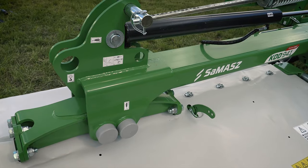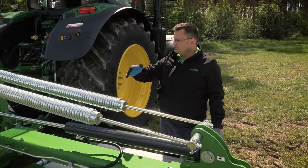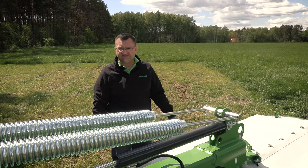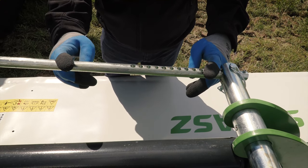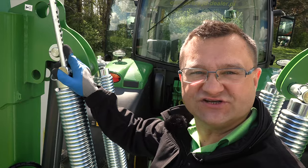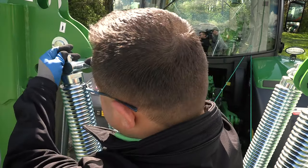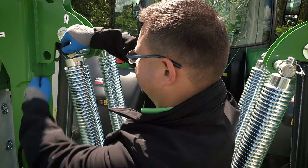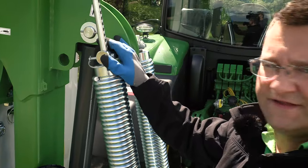The KDD941 is our basic spring-suspended model. Suspension is based on two sets of coil springs, two on each side. The ground pressure can be adjusted only in transport position by retracting or extending the spring rod. When you put the pin in that upper position, the machine is going to be heavy. When you put the pin in the lower hole, the machine is going to be lighter.